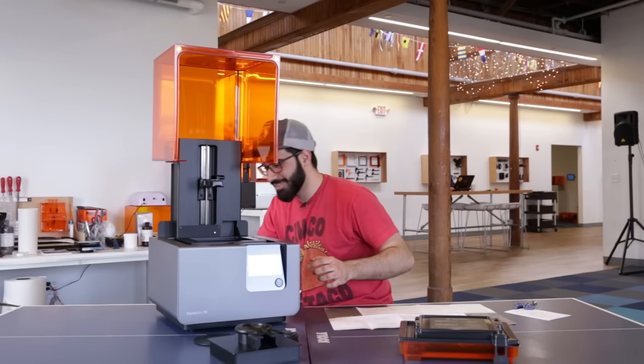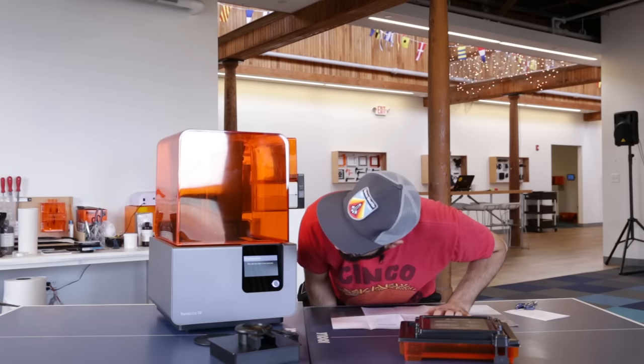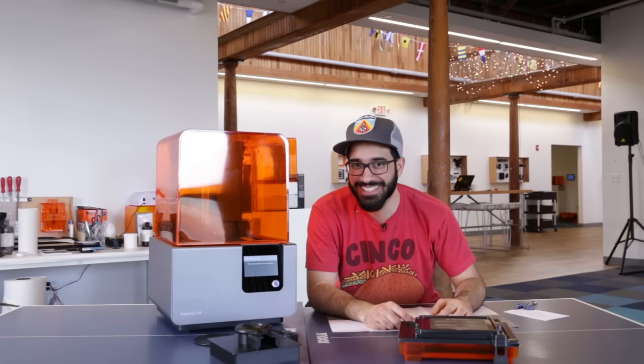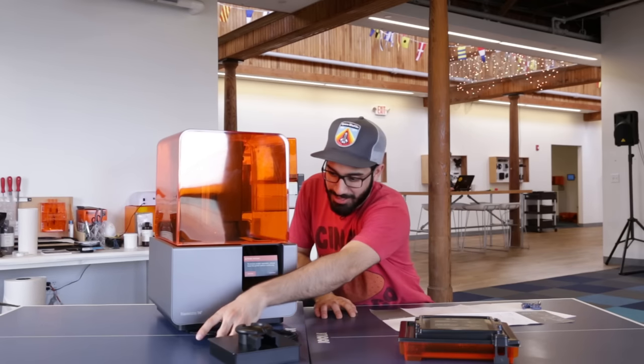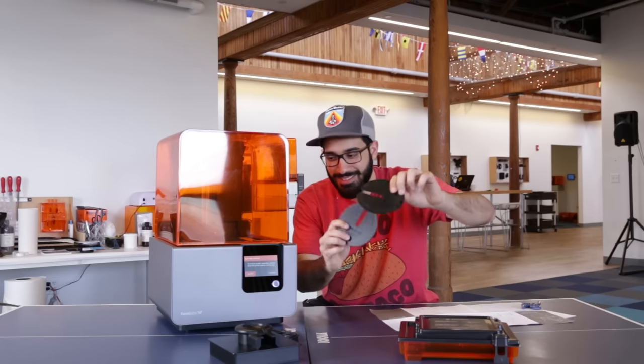Should I plug it in? Moment of truth. It says: please close the cover. This is one smart printer. Initializing printer — dude, it's moving. Printer not level. So these things come with the printer so you can level it — make sure it's level.